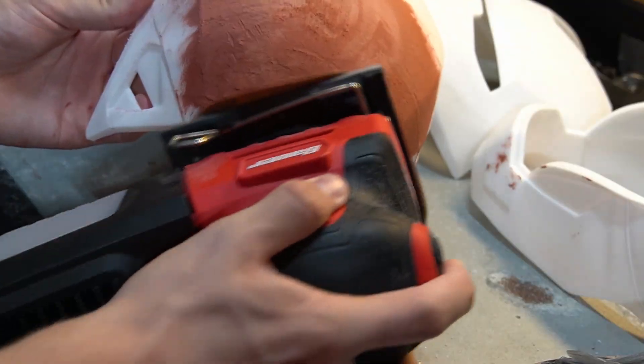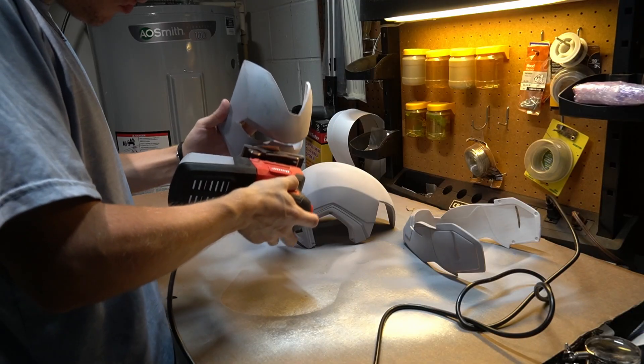After we printed it, it's time to sand and prime it. There are a lot of layer lines that come with 3D printing, so you have to sand those down or fill them with certain putty. I used Bondo Glazing and Spot Putty. We had to sand it down, prime it, sand it, prime it again, and then it was ready for the first coat of paint.